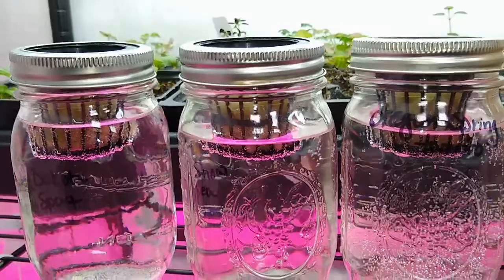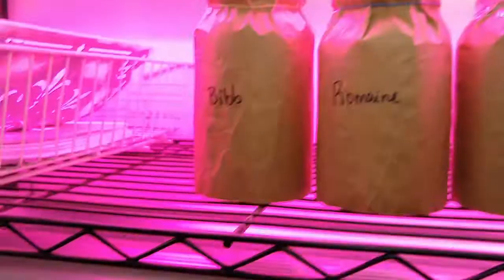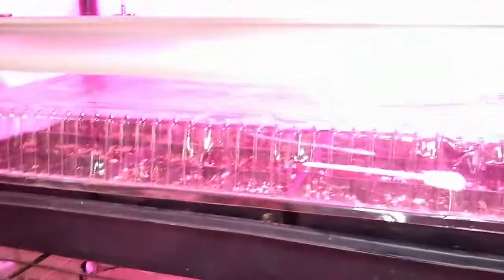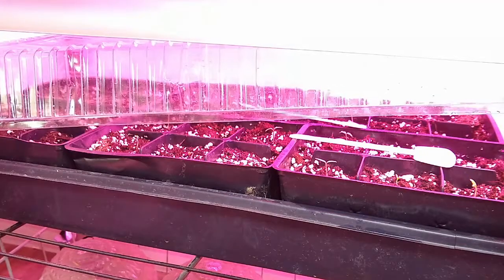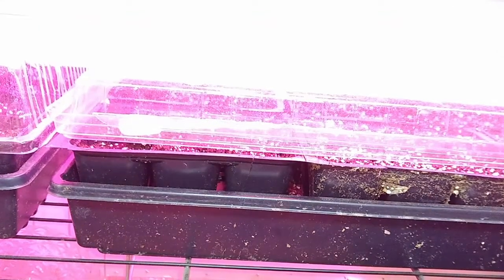I just did it the other day so they haven't sprouted yet. I also started my tomatoes down here — I think I started them on the 9th and they're just now starting to come up. Then maybe on the 12th I finally got my peppers in; those will take a while to come up.